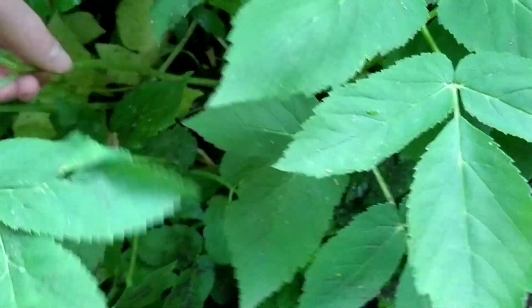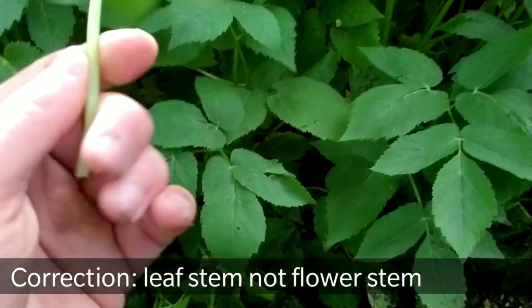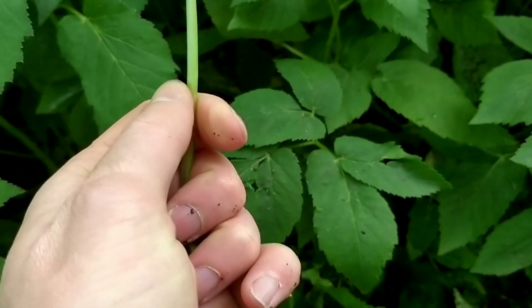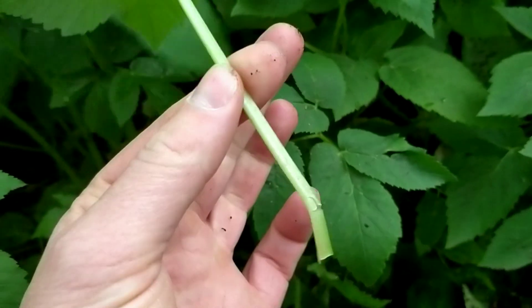The stems of the flower have a triangular feel to them — it's because there's a bit of a ridge running down one side of the stem. If you roll it in your fingers it feels triangular.